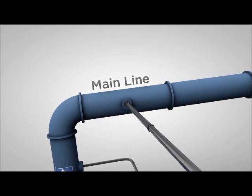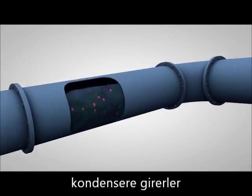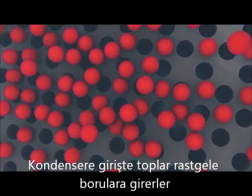Normal system water flow carries the balls through the inlet pipe and into the main line. The balls go from the main line to the heat exchanger, where they are randomly distributed across the condenser tubes.